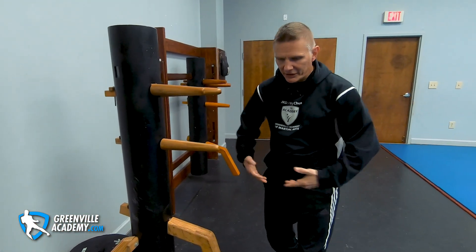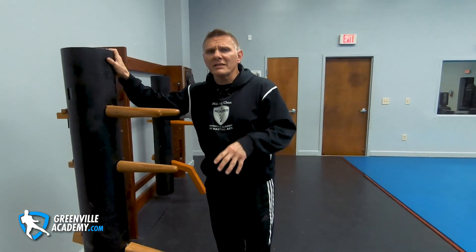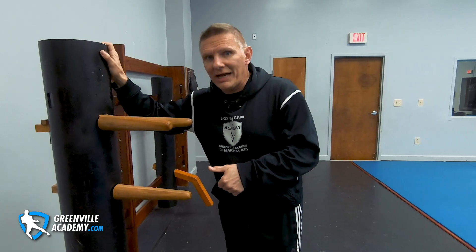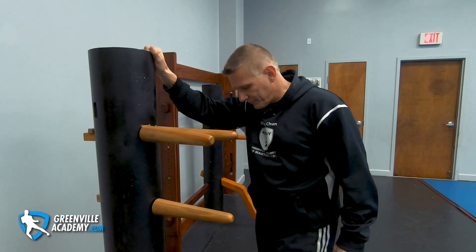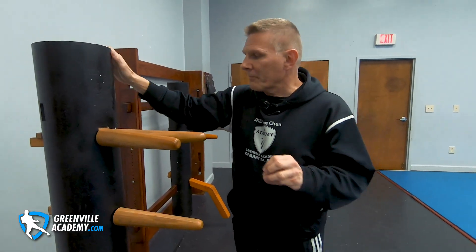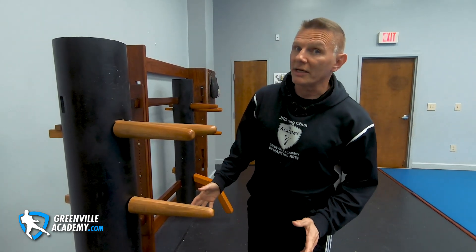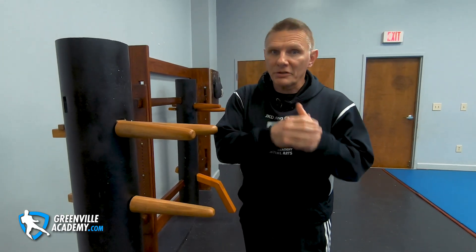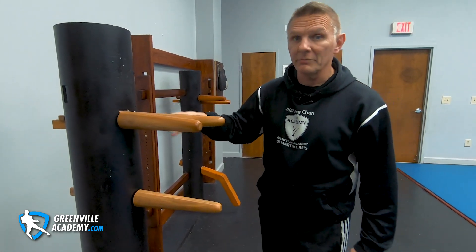Once again, you have the idea from Chum Kiu — what is this motion for if my hands are down? This gives us a comprehensive set of ways to deal with attacks we weren't expecting. Here's a quick philosophical point: the best way to deal with an attack is to intercept and cut it off — kick his knee out, punch him, push him, get out of there. But you can't always do that. Something's in the way, there are multiple opponents, or in this case your hands are down.